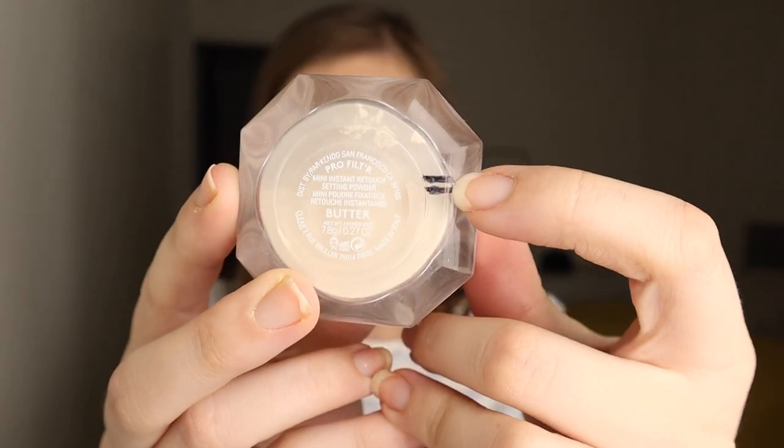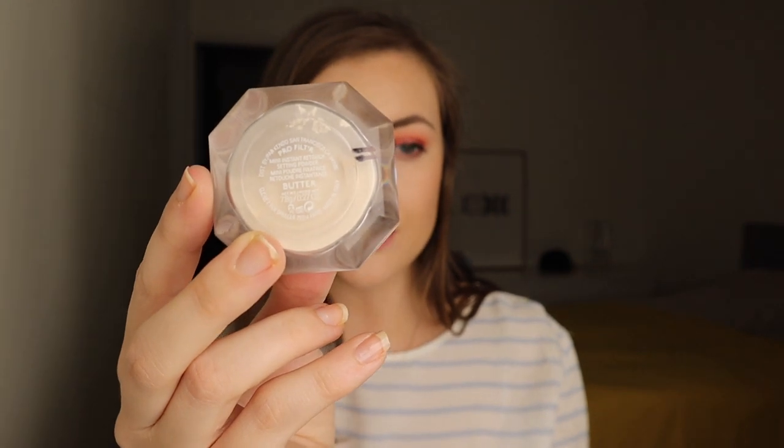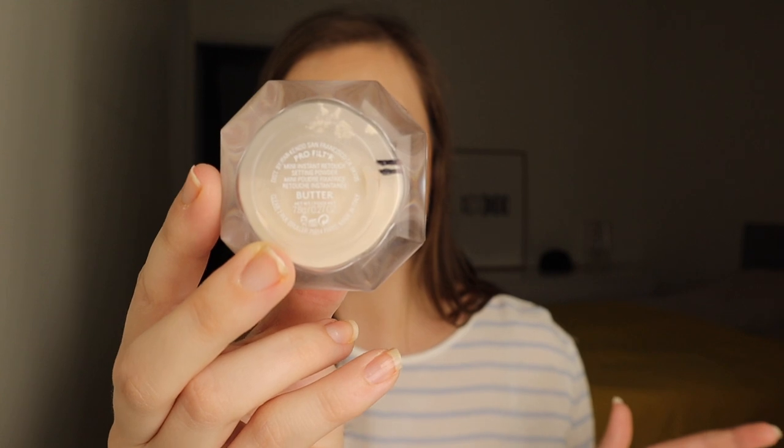For my Love It category, I chose the Fenty Beauty Pro Filter Mini Instant Retouch Setting Powder in the color Butter. I have two lines on my tracking paper — the first one is last month and the second is now. I've used this one 22 times, and those two lines are so close together. That's how little powder I use under my eyes, so this will take a lot longer than I thought. I expected a mini powder to go quickly, but I was wrong.